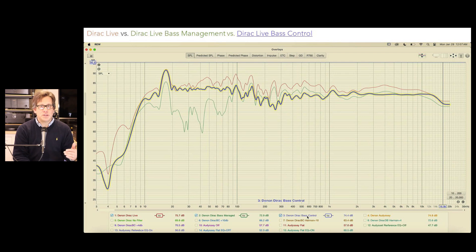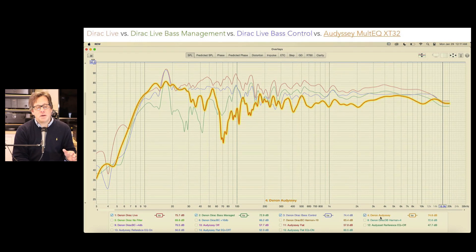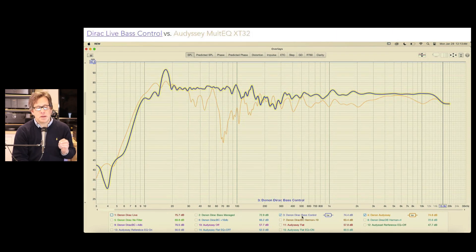With Dirac Live bass control, the software does all the phase corrections for you using the impulse response capabilities of Dirac Live. When we compare the Dirac Live responses and superimpose Audyssey onto the same chart, you can see that Dirac is generally doing better than Audyssey. Looking specifically at Dirac Live bass control versus Audyssey, it's clearly a much better looking response.